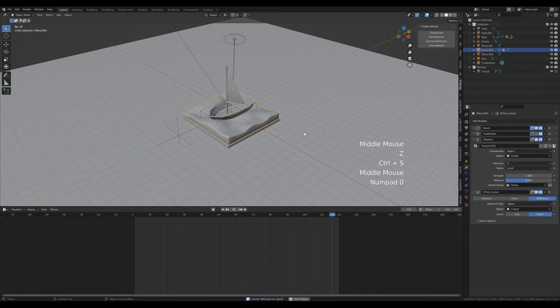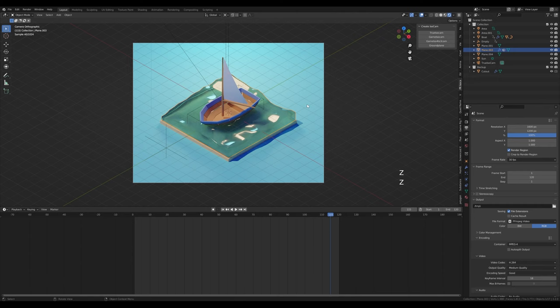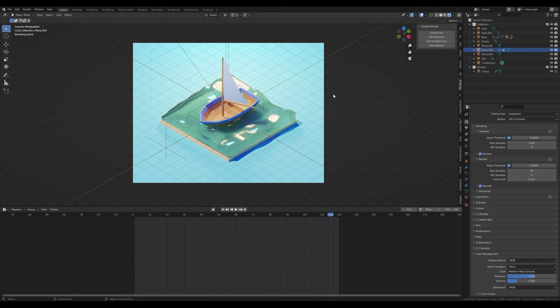To render, go to output, choose a folder, switch to FFmpeg, and in the encoding choose MP4 container. Press Ctrl+F12 or go to Render Animation. If you don't like the overall color settings you can go to Render Settings > Color Management and play with contrast settings and exposure. That's it for today's little boat modeling and animation session — I really hope you enjoyed it! If you did, please leave that like, and if you're new and want to see more, please hit subscribe. Thank you all for watching and have a wonderful day.